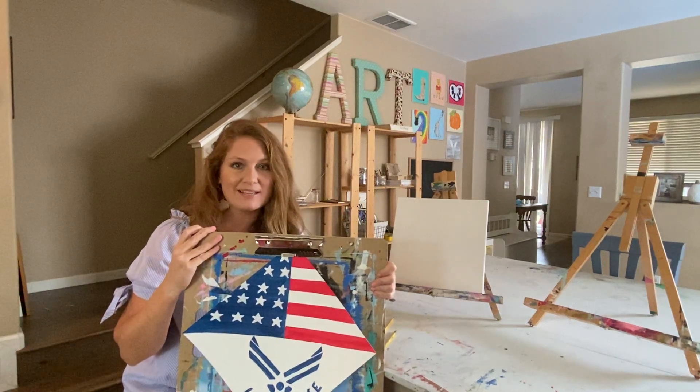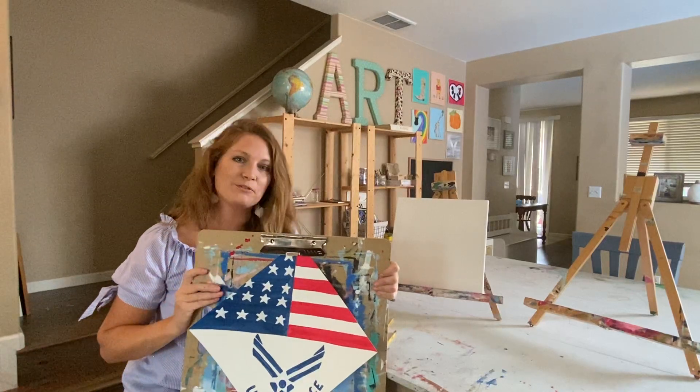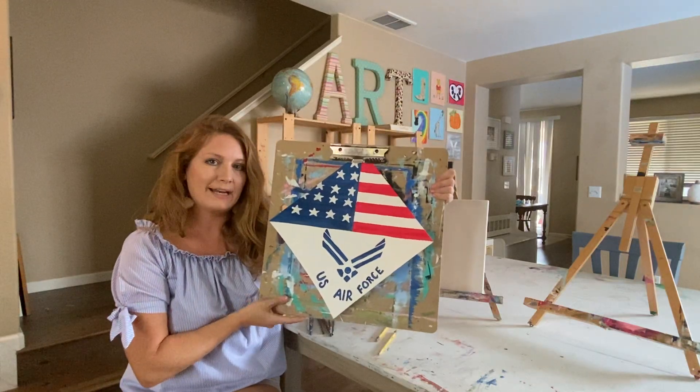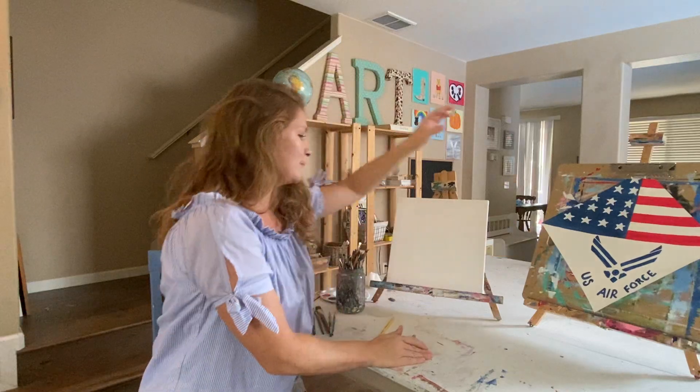Hi everybody, welcome to Minnie Monet's Art for the Young. My name is Emily and today we are going to be creating an Air Force canvas piece. This piece is going to be created on an artist's canvas and I will show you the supplies that we are using today.